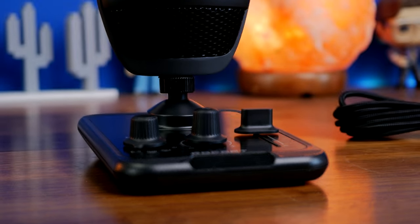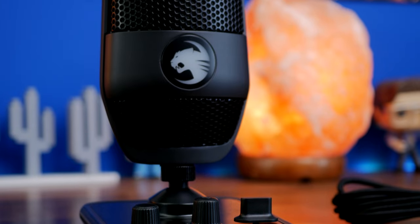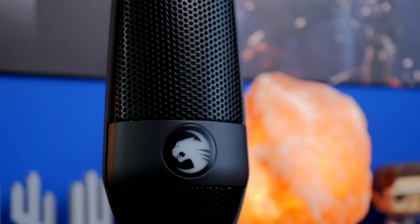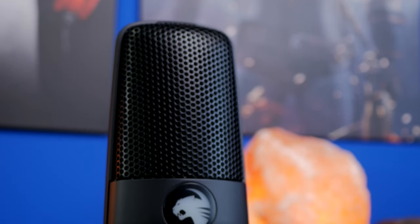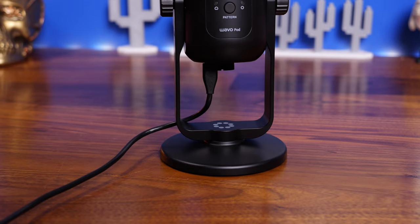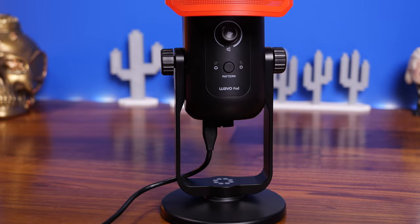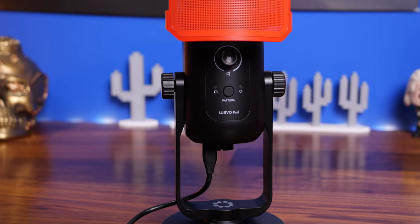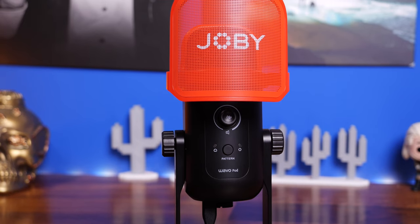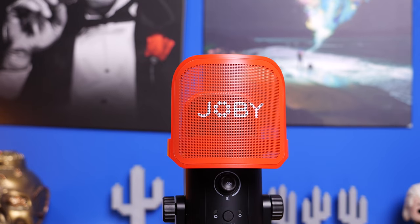Hello, this is the Provoke Prawn, and this is a video to compare two microphones which are similar in price but vastly different in design and features: the Roccat Torch that you can see here, and the Joby Wavo Pod.